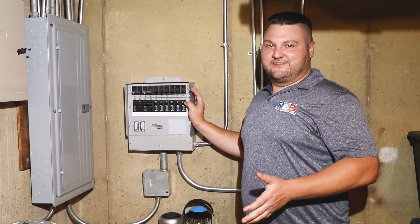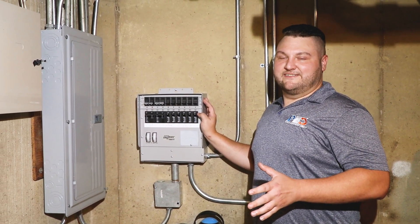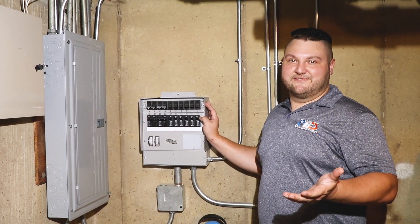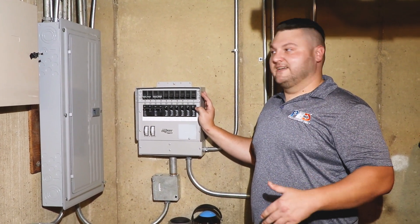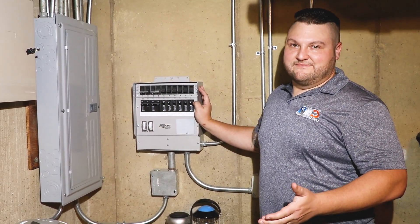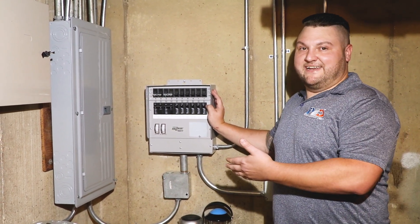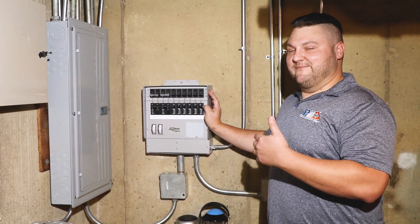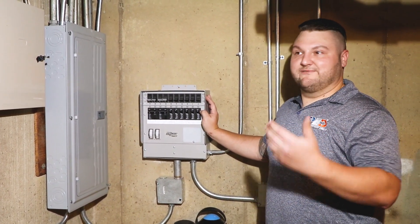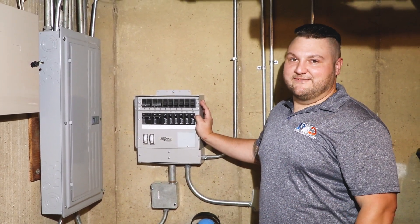While a manual transfer switch is not required by any means, it is a simpler, safer solution for people instead of having to run extension cords or other means to get power into your home. The biggest benefit is being able to run the 240 volt items. There are a lot of people that have well pumps in their home — if you were to not have a manual transfer switch, you would not be able to send power to that well pump, meaning that even though you have power for your refrigerator or lights, your well pump still isn't going to send water into your house.